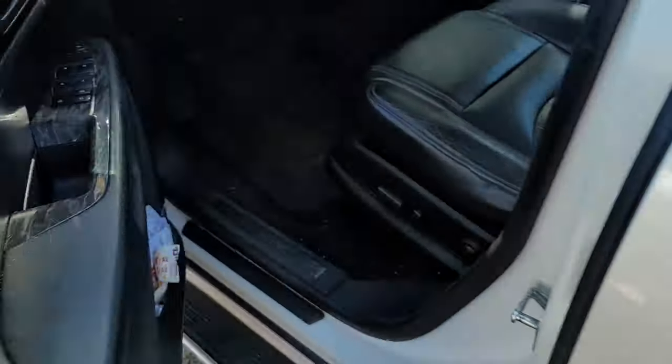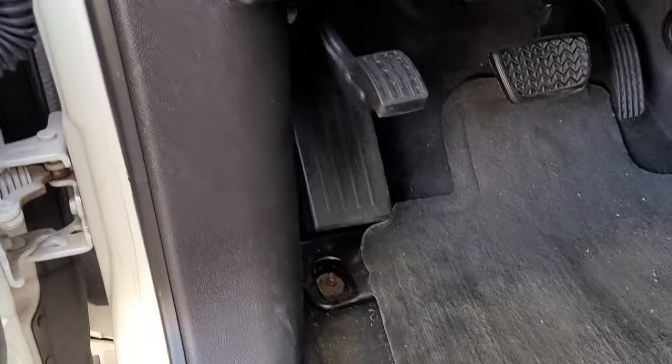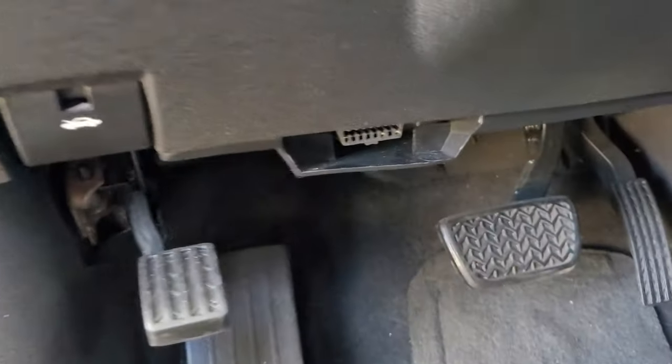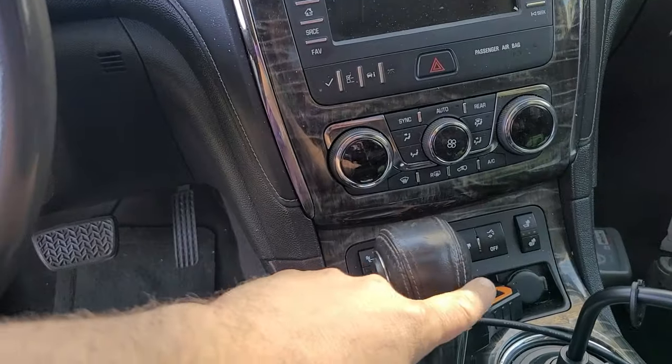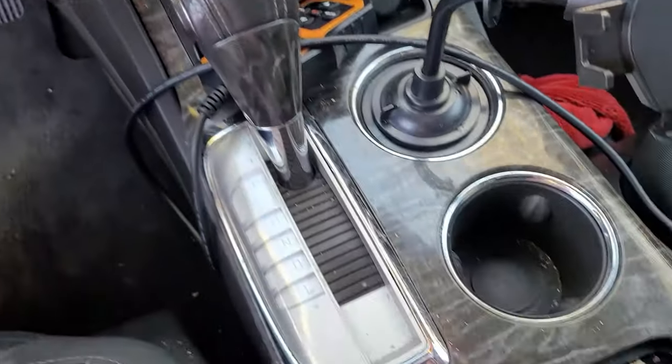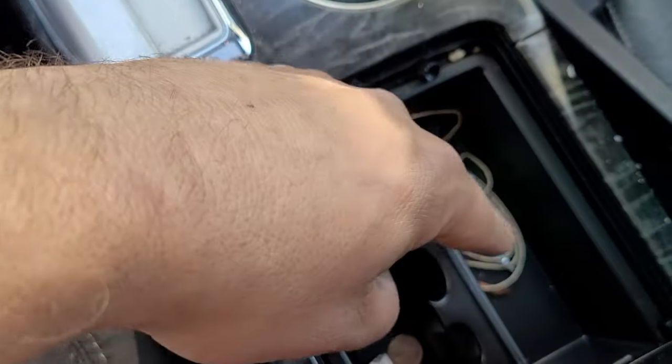On this Buick, the OBD port is where I usually find them on North American and Asian vehicles — driver's side, by your left leg, right down by the kick panel. They can also be somewhere in the middle or on the right side of the driver's kick panel. On European cars, they can sometimes be in the cubby at the front of the dash or in the center console.